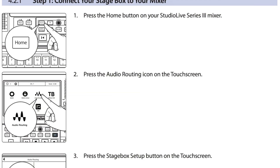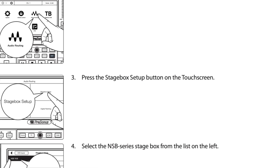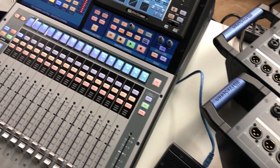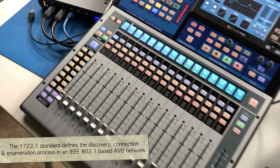Patching is really simple. You go to the home button, then audio routing and stage box setup, select the stage box you want to route, and you've got all your options right there. The Series 3 mixers and these NSB units are also IEEE 1722.1 AVB compliant.